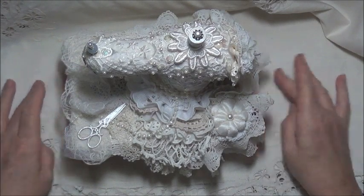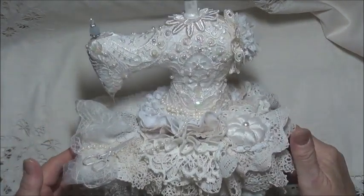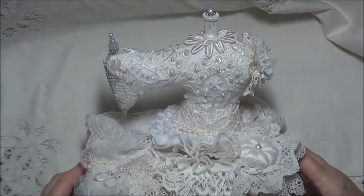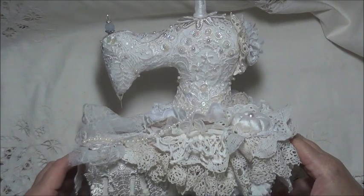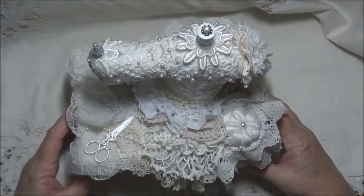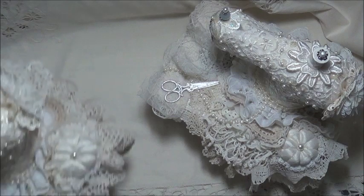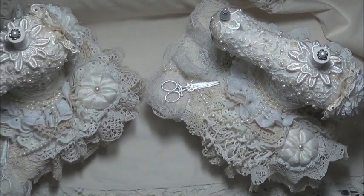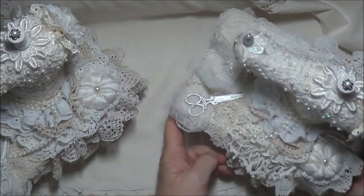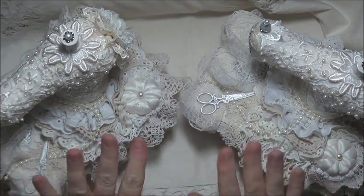I've done this all in the whites and creams and beiges, hopefully to appeal to the majority of people, the winners. Because of course, I've made two. Aren't they lovely? They're my babies at the moment, they're just so pretty.